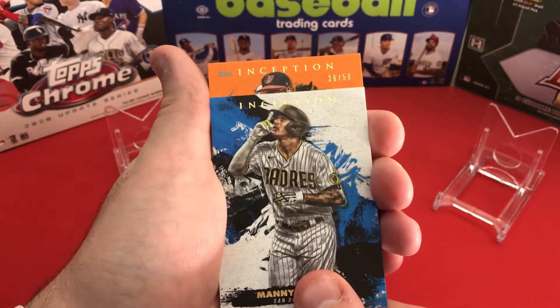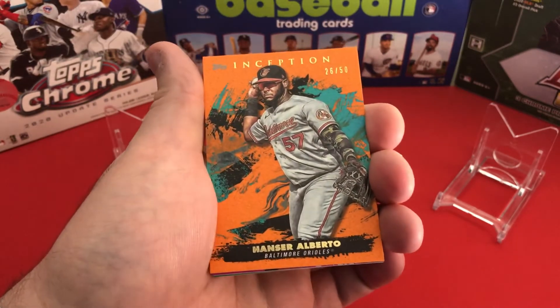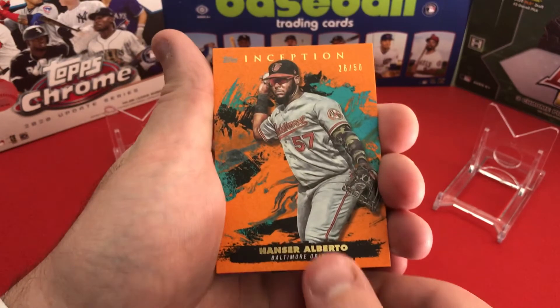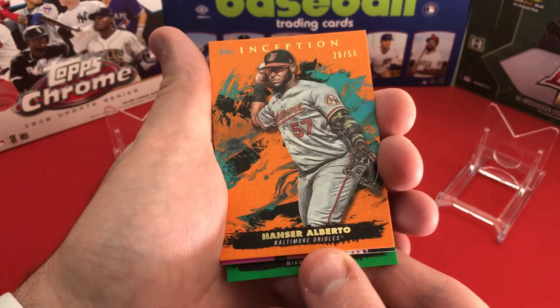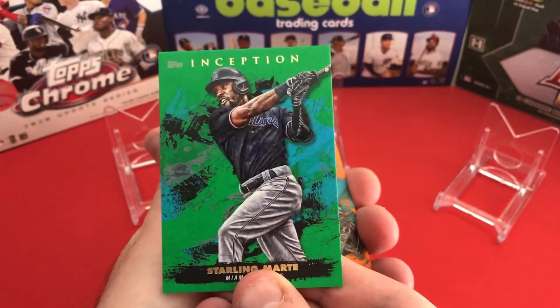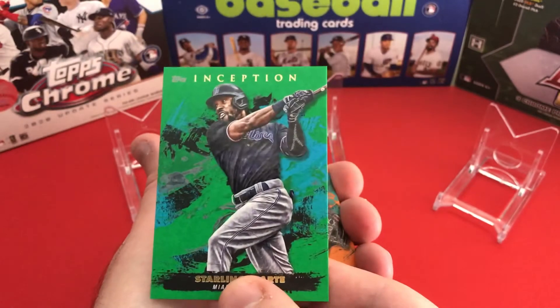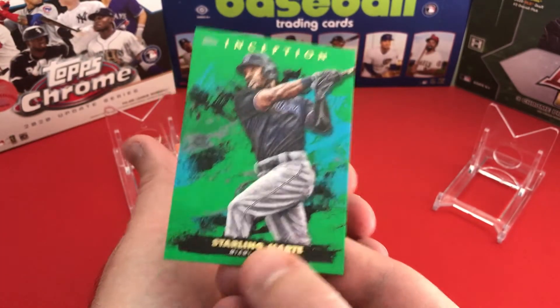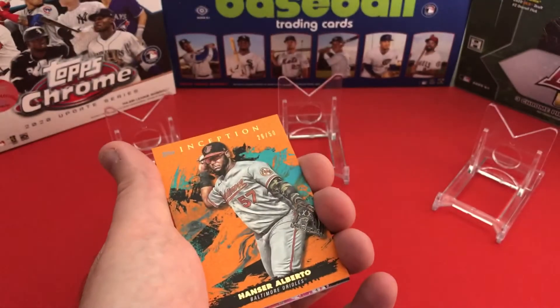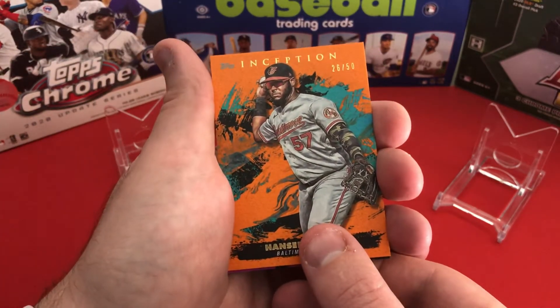I want to say this next one is going to be an orange parallel — Hanser Alberto orange, out of 50. That's a nice looking card. Taking out the back card, it's going to be a Starling Marte green. I don't believe the greens are numbered, but it's still a parallel variation.